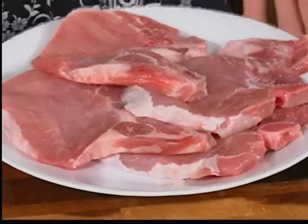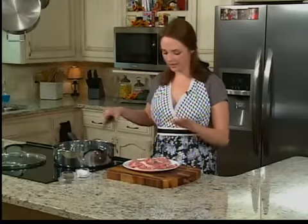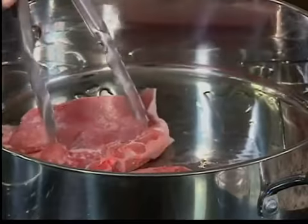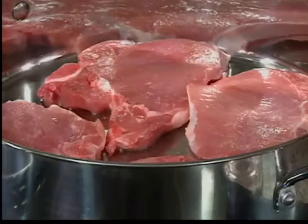We start off with four pork chops, bone in, with a little bit of oil heating in our pan. All we're going to do is brown these — takes about three or four minutes per side, not a whole lot of time. You're going to want to salt and pepper these.